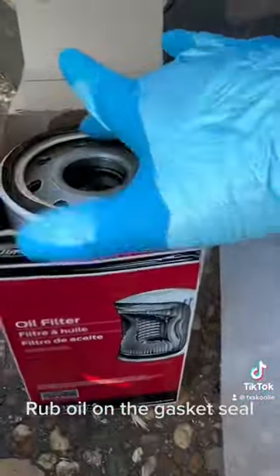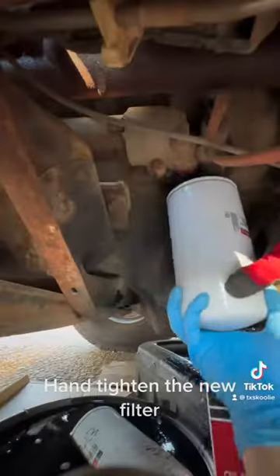Rub oil on the gasket seal. Hand tighten the new filter.